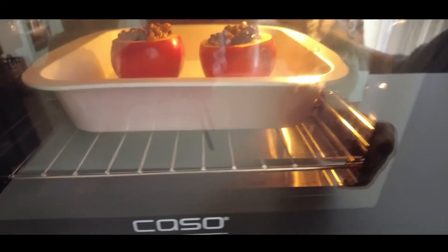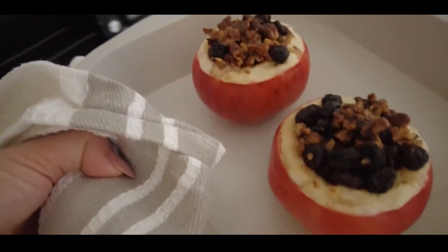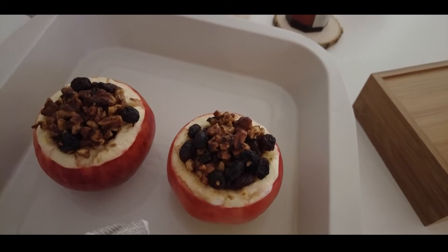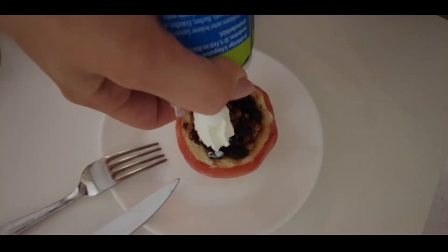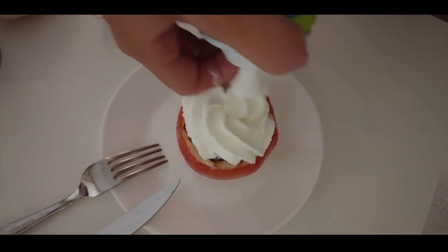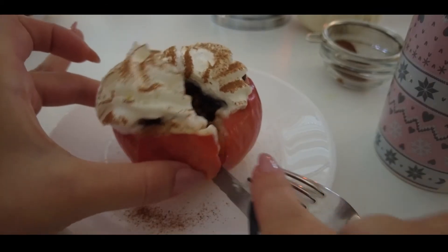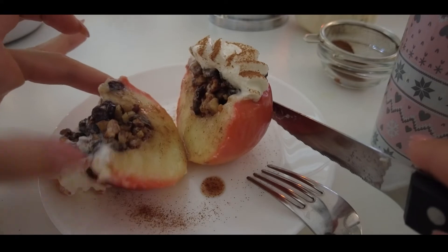The baking time is about 30 minutes at 180 degrees Celsius, depending on the size of the apples you choose and your oven. When the apples are baked through, leave them out for about five minutes to cool down a little bit. Then you can garnish them with whipped cream and a sprinkle of cinnamon. I love the rich taste that butter gives to these apples — they basically melt in your mouth.